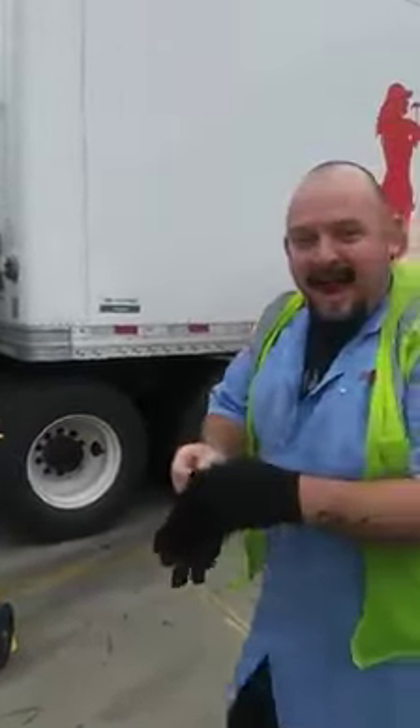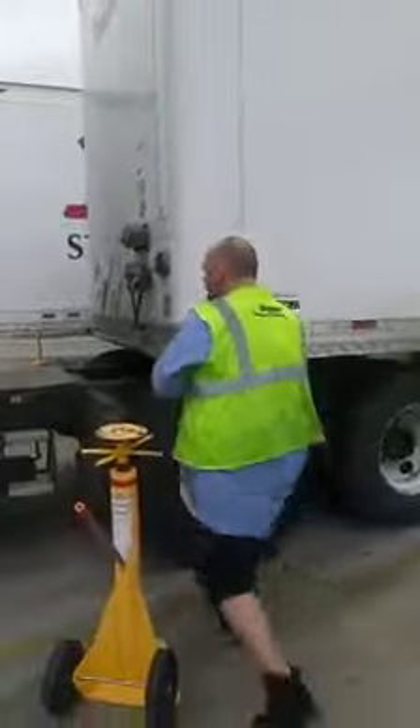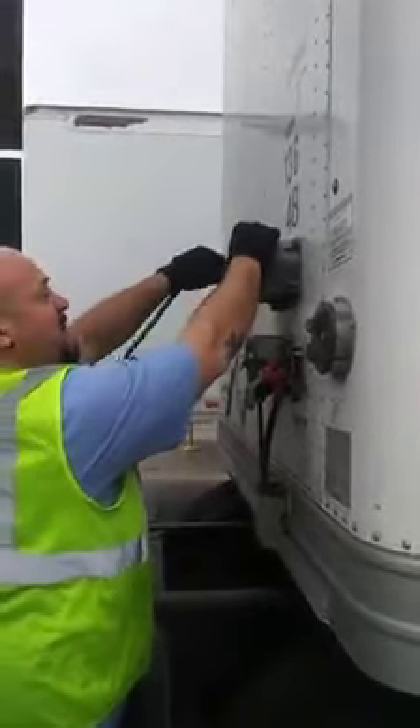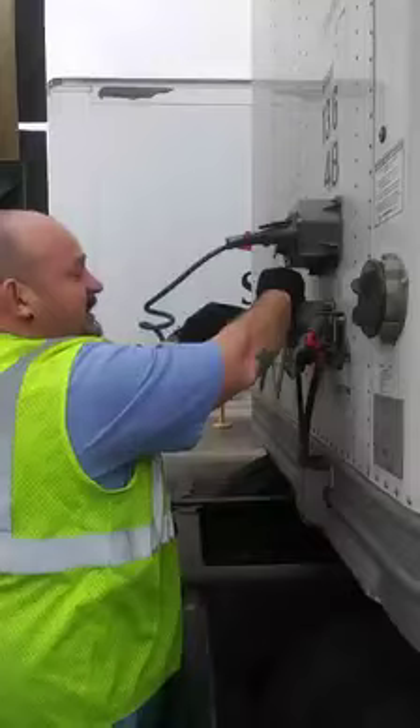Okay, so I'm back and now I'm going to hook up the trailer, which we were just talking about. I've got a line that goes to the trailer for power — this is going to make my liftgate go up and down. And this is going to be my trailer lights right here.